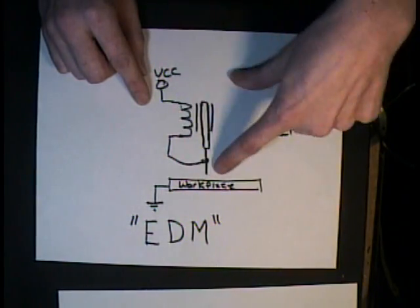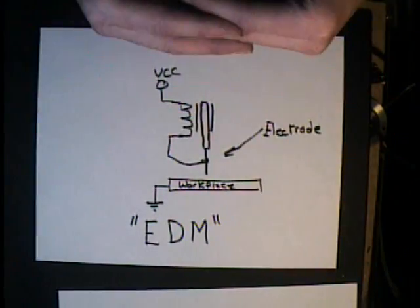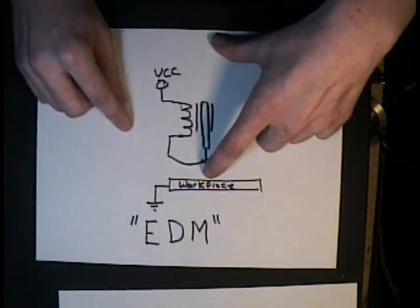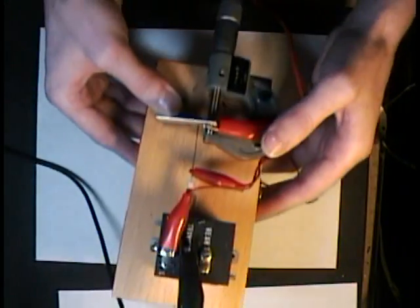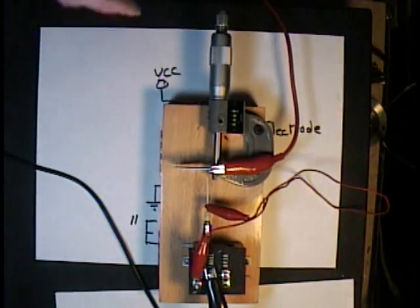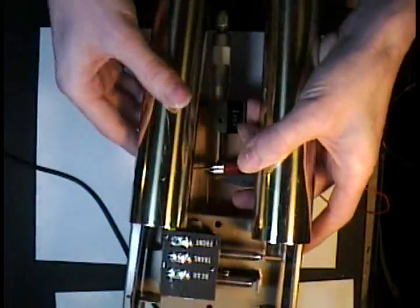And you put a drop of oil in this area to help remove the debris and the small bits of metal. Here I'll show you a prototype that I put together out of a doorbell.